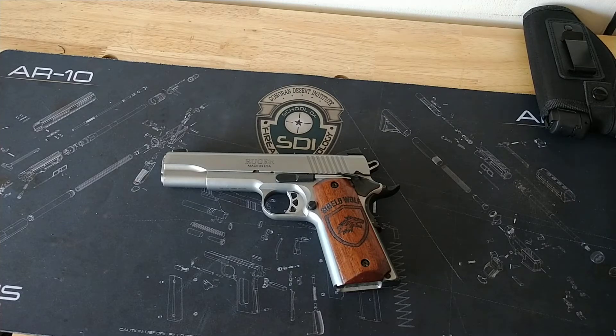Hey guys, I'm back today to give you a review of my Ruger SR 1911 in 45 auto.